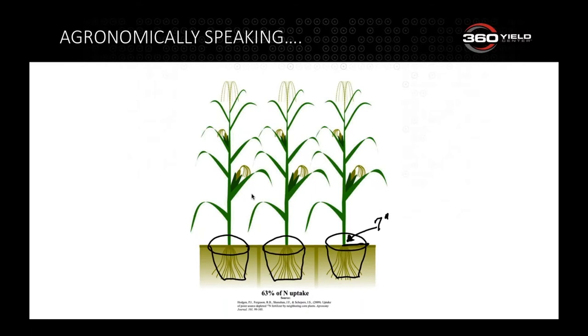We want to put everything in the flower pot when the plant needs it. With nitrogen and sulfur's mobility, we can't preload them as effectively as phosphorus and potassium. With Y-DROP, we have a two-fold scenario: placement — putting drag hoses next to the plant in the flower pot — and timing, giving us more efficient uptake.